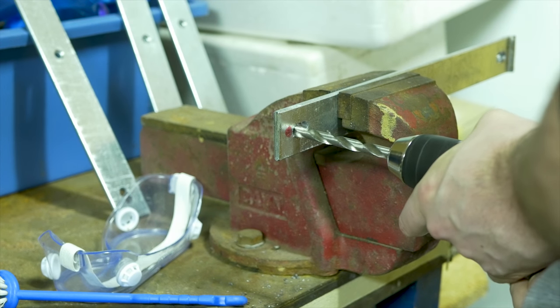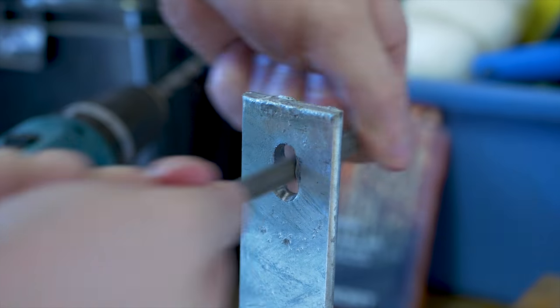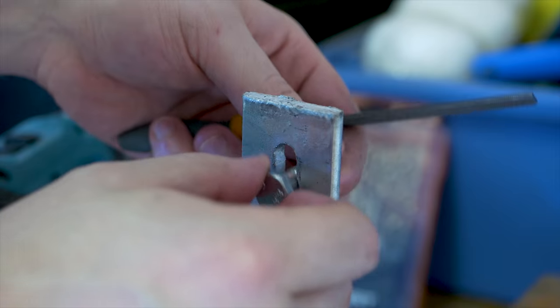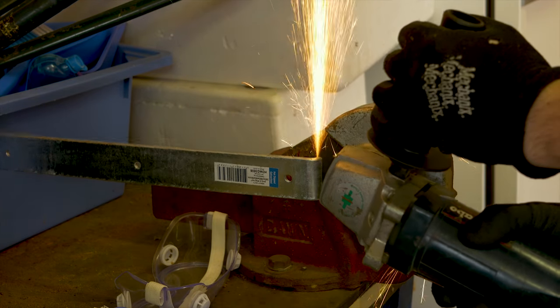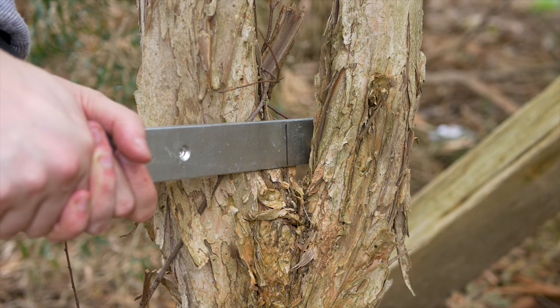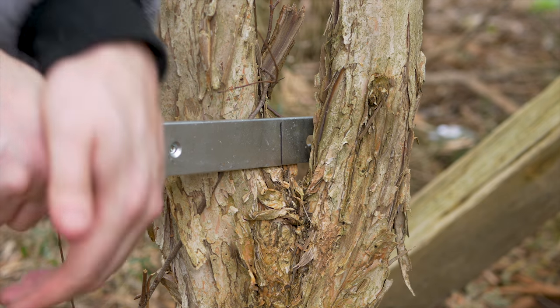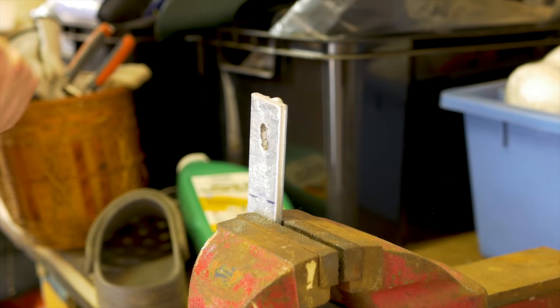Most floor pans can be pretty thin and quite weak, so to add some extra strength I'll be putting some supporting bars underneath the car. The floor pan of my car isn't completely flat so I need to put a bit of a bend in the supporting rail. I first tried using a tree — yeah, that didn't really work. The hammer and a vice work much better.